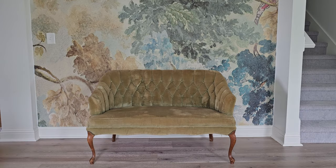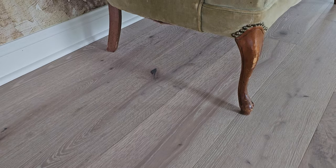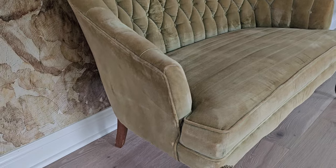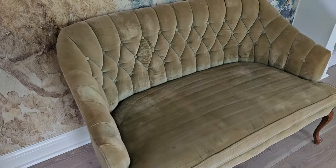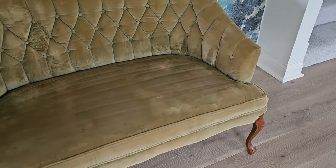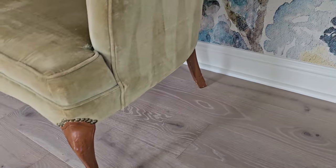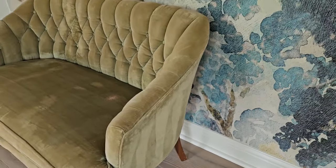Hey guys, it's Amy with 804 Sycamore. I picked up this vintage settee on Facebook Marketplace and I loved the faded olive chartreuse color, but it had some stains and a little minor wear and tear — nothing I was concerned about.